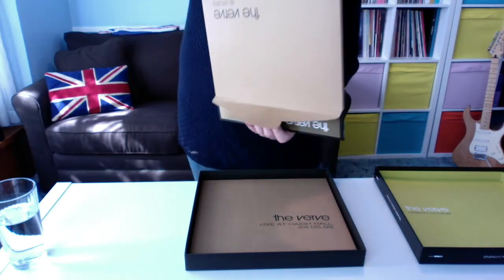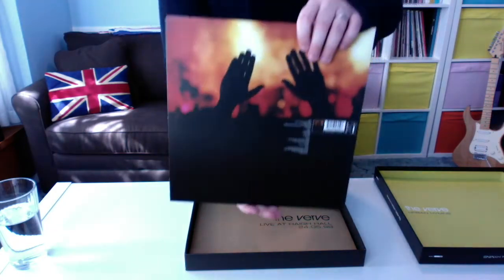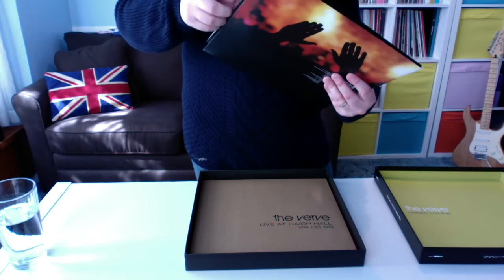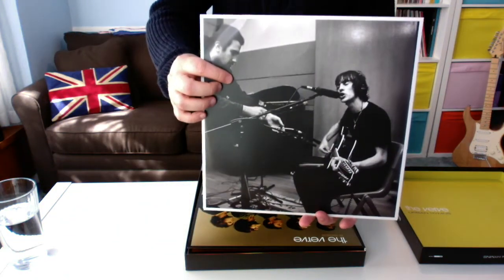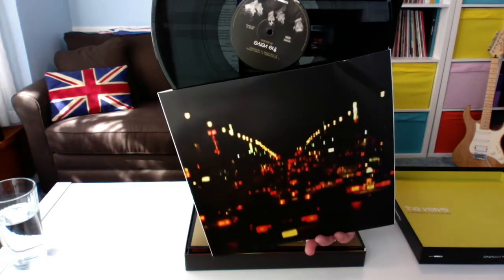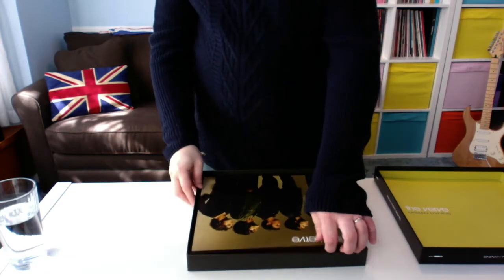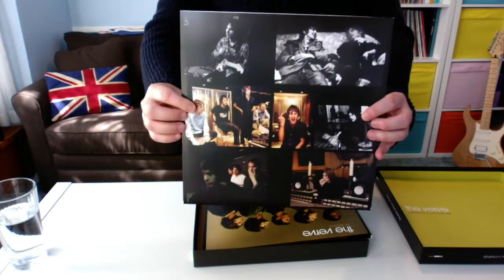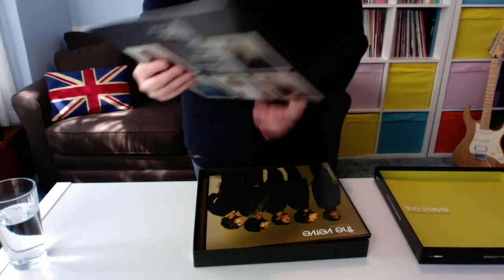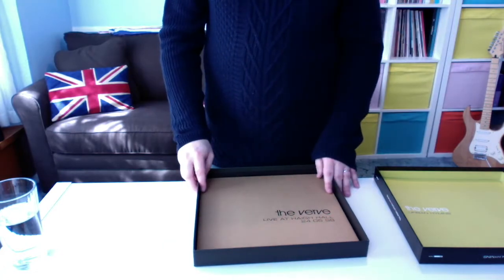So if we take the record out — I'll put the sleeve to one side — we see the front cover. These are the B-sides, and on the back there's a band photo from a gig. Taking the records out to have a look — some nice artwork, probably exclusive photographs. Then looking at the second record — again some nice photographs, possibly never seen before. The B-sides are really good; so many of them could be interchangeable with A-sides. But if some of these B-sides did make it on Urban Hymns, you'd have to take some tracks off, which would be very hard given how good the album is.